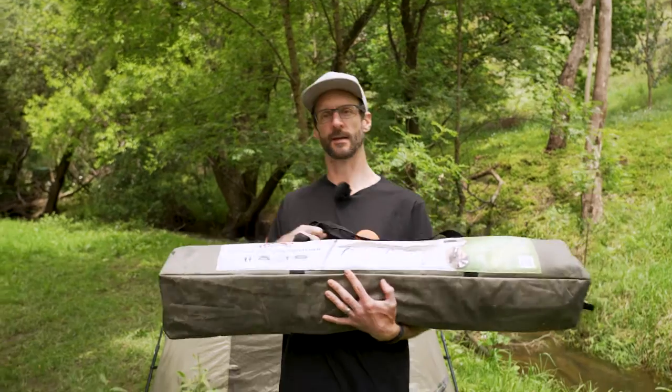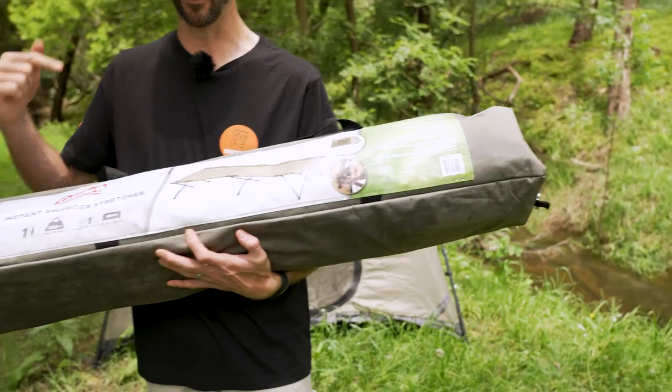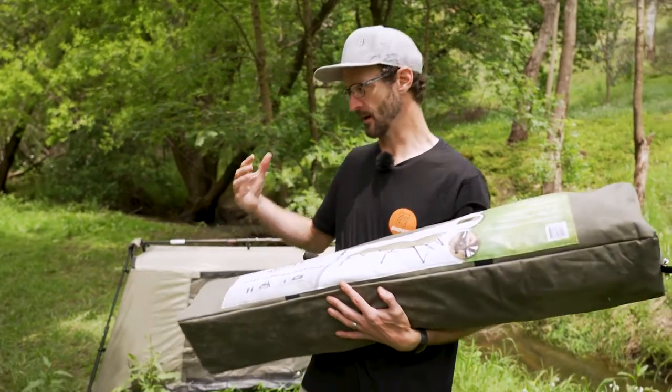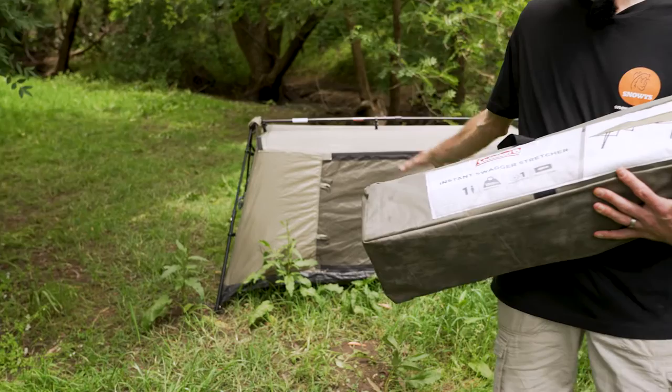Now let's jump in. We're down here at the Brown Hill Creek Tourist Park in the hills in Adelaide and I've got with me the Coleman Instant Swagger Stretcher. I'm gonna run through how to set this up and all the features today. This is something that's ideally used in conjunction with the Coleman Instant Swagger 1P10 — I've got the inner set up behind me here and we'll show you a bit more of that shortly.